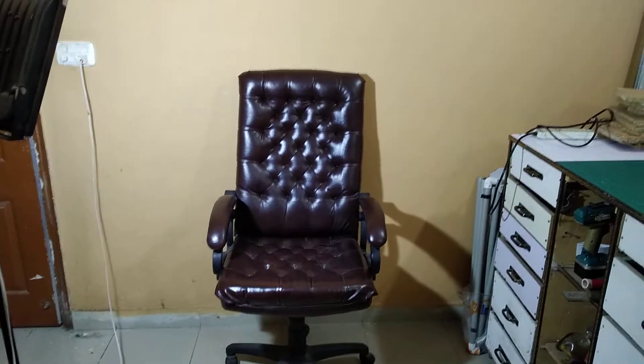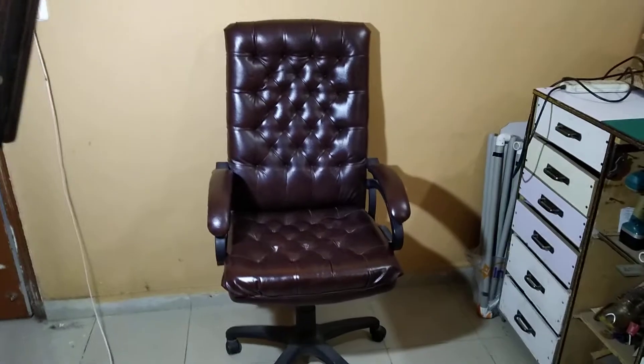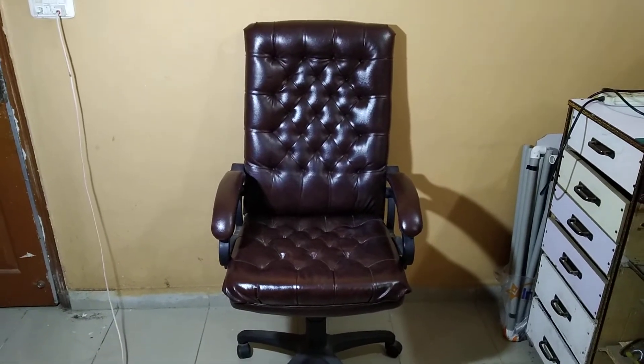Assalamualaikum, my name is Umair and you are looking at Creative Umair. Today I will give you a review of a chair which I bought from the Karachi market.